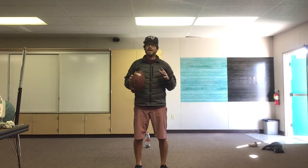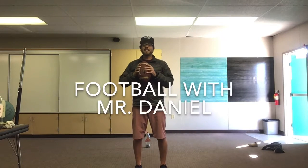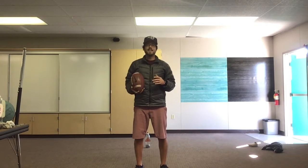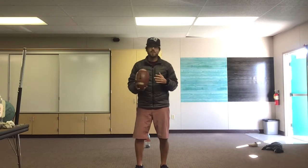Hi everyone! I hope you guys are having a fantastic Tuesday. Today we are going to continue our football unit.